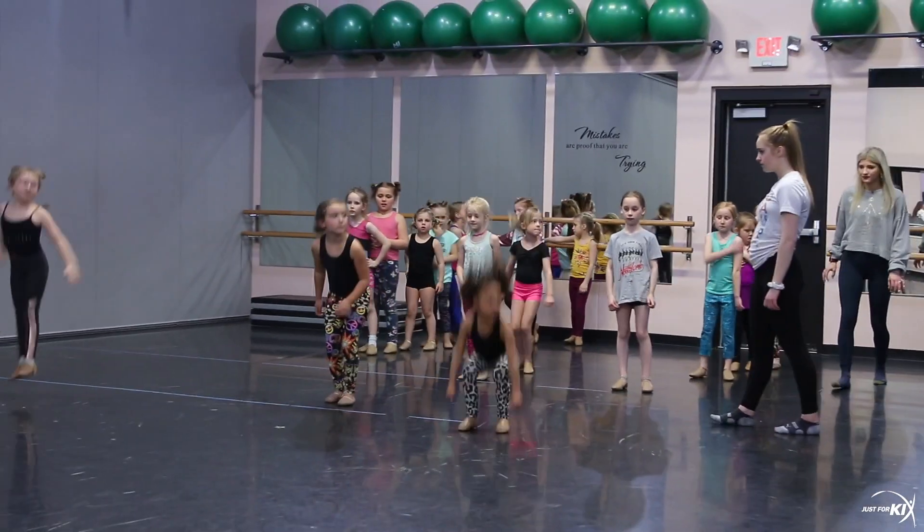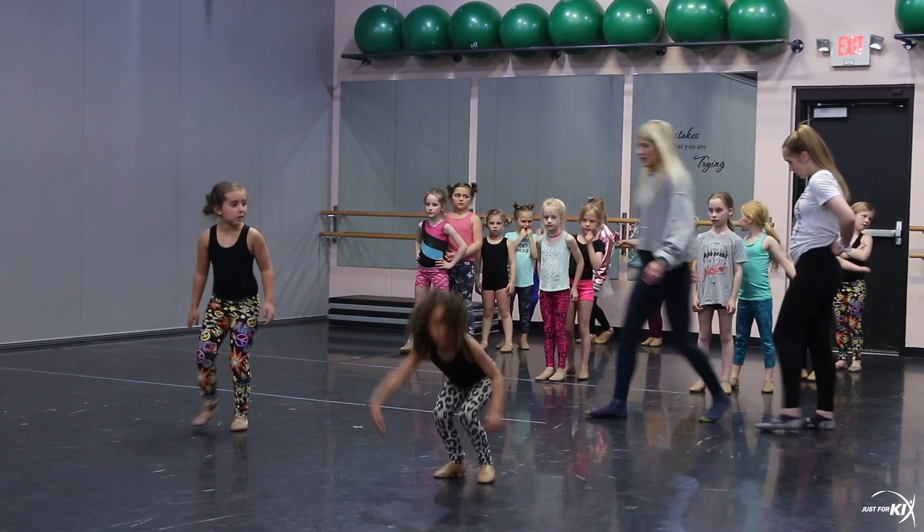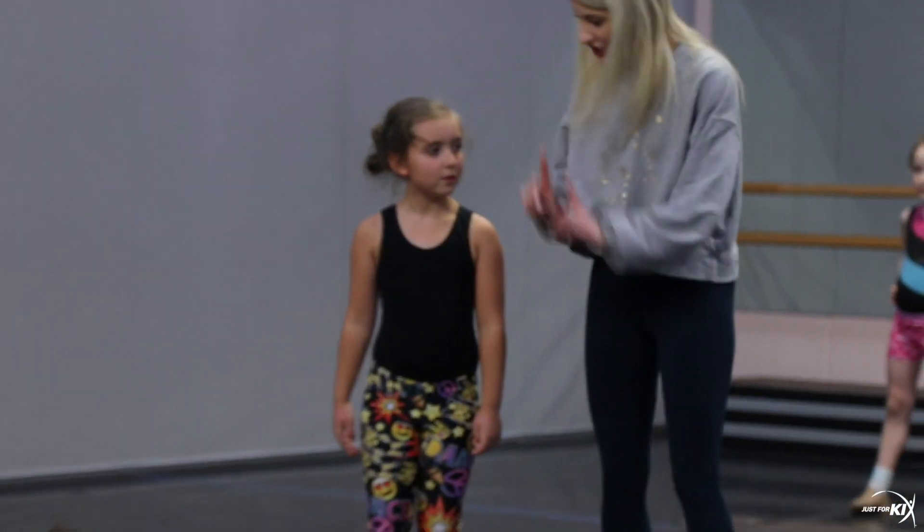Where are you looking? Where are you looking? Point. Good, Kyrie. Now try, instead of kicking your legs backwards, try to kick straight up.